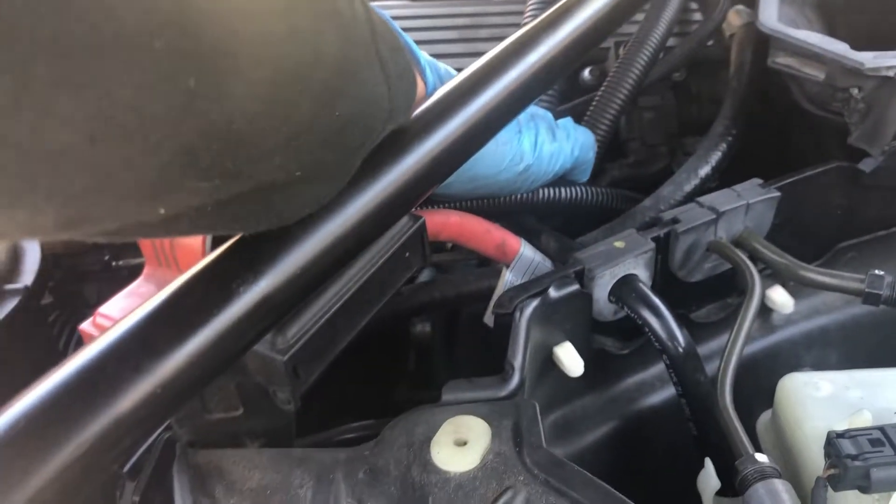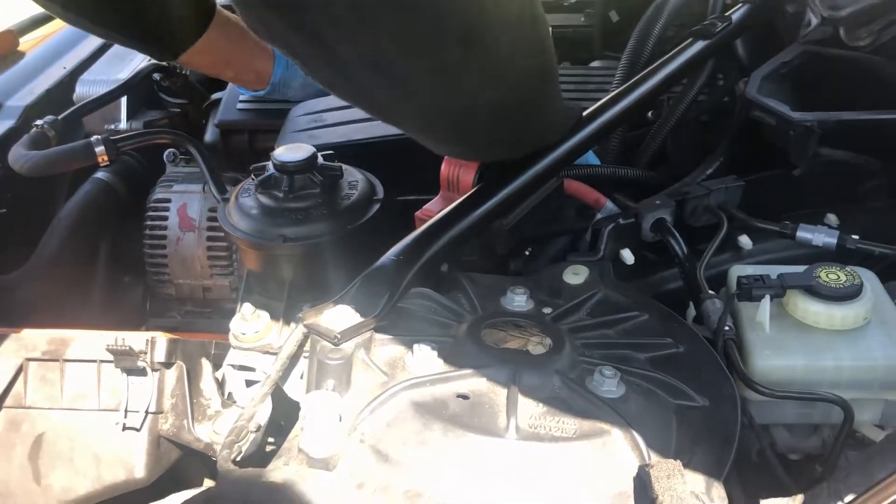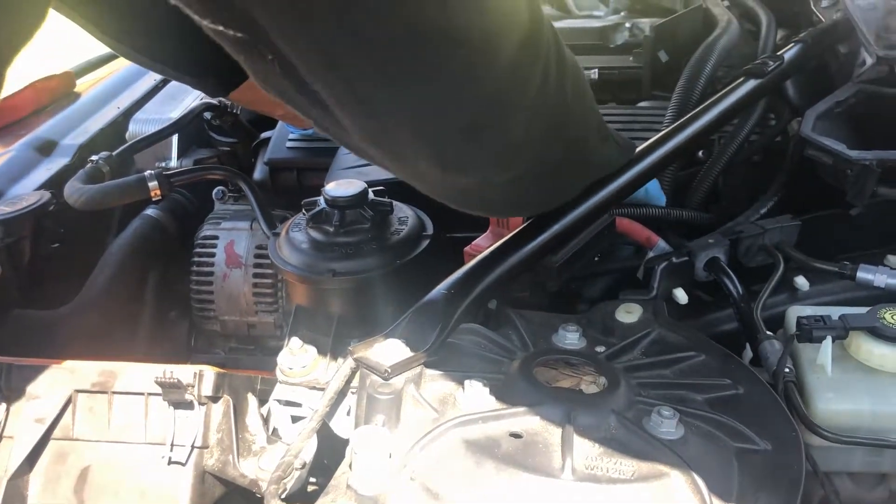So you're removing the DISA valve? Not yet. You have to remove the stuff around it - this air duct that goes to the throttle body - to get it out of the way. Because it's just in the way. I wish we could just remove the DISA valve but it's not that easy.